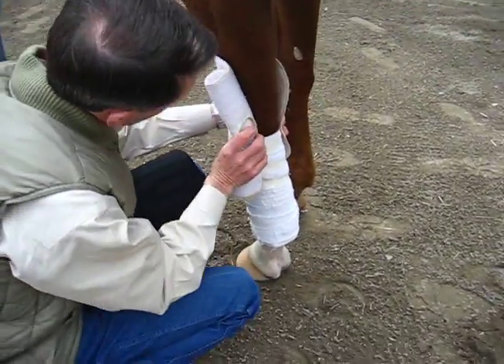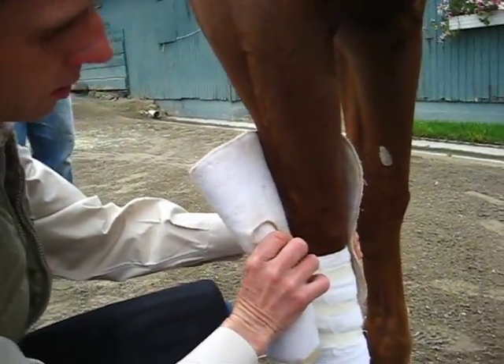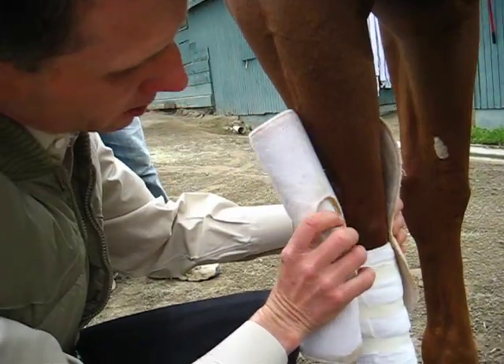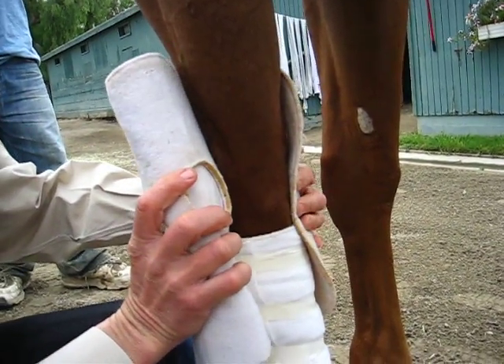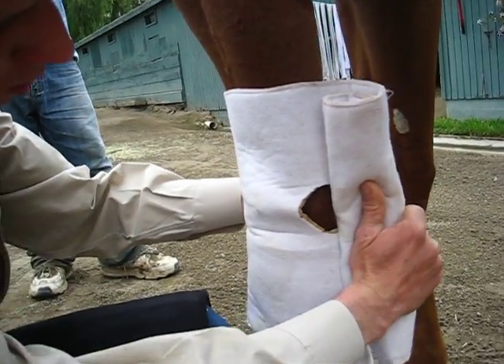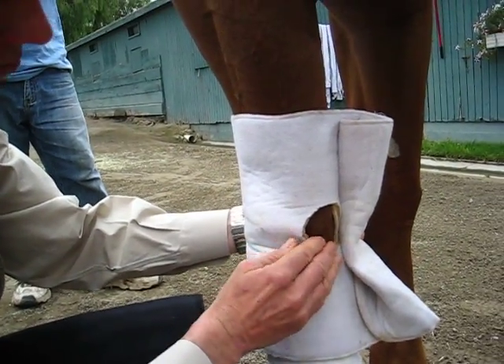Mike is demonstrating. We're going to put the wrap. You always want to start on the inside, close to the back of the knee. And the hole goes directly over the bone right there.